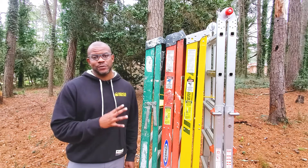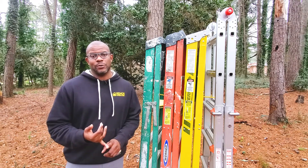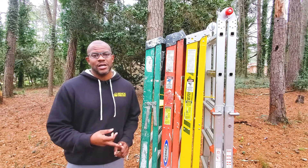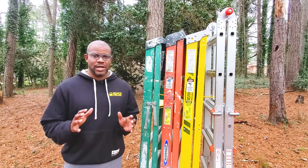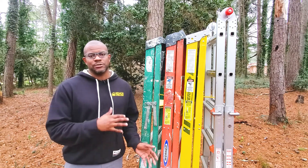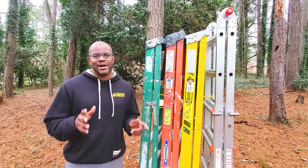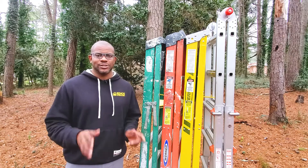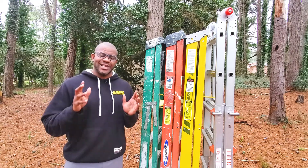I've got four of those different options with me today. We're going to go over the price, weight capacity, the actual weight of the ladders, as well as recommended uses. I'm also going to throw in some of the nuances that differentiate some of these ladders from one another. I have my notepad with me today so that I don't miss anything.